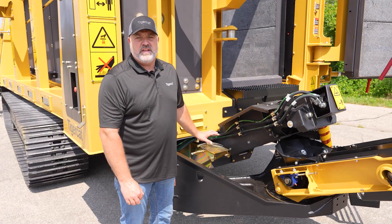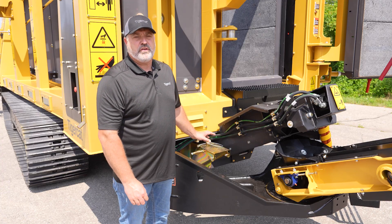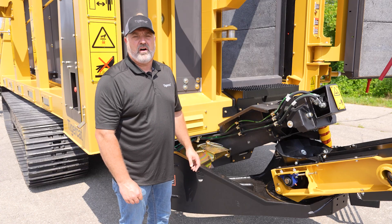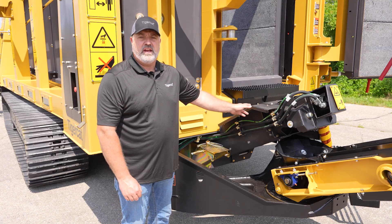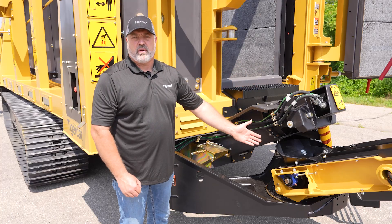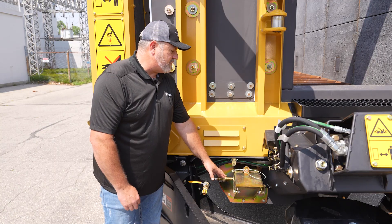Below the grates is the auger trough. This is also the area where the char is quenched. It's a sealed trough with two horizontal augers running the length of the machine. The augers themselves are three-piece augers and counter-rotate to a central incline auger. This central incline auger, after the char has been augered to the rear of the machine, elevates and then drops the char onto the discharge conveyor. Also in this general area is the auger trough inspection port.